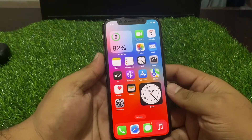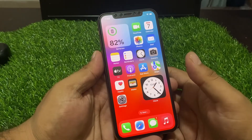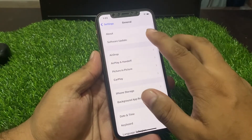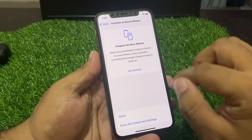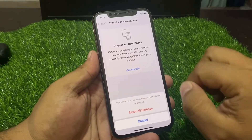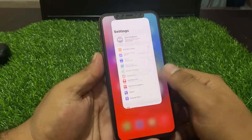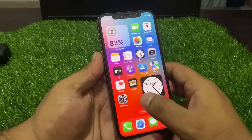If that is not working, apply solution number four: Reset All Settings. Tap on the Settings app, tap on General, tap on Transfer or Reset, then tap Reset All Settings to fix this problem.